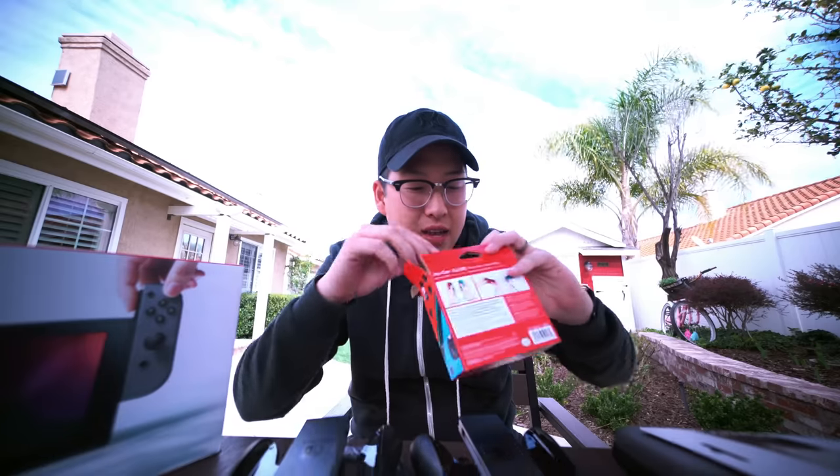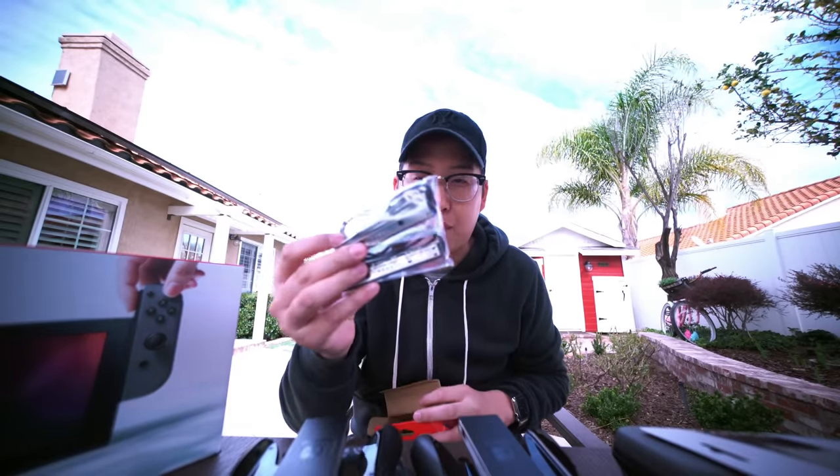And it does come with something extra — you get two extra Joy-Con straps just in case.